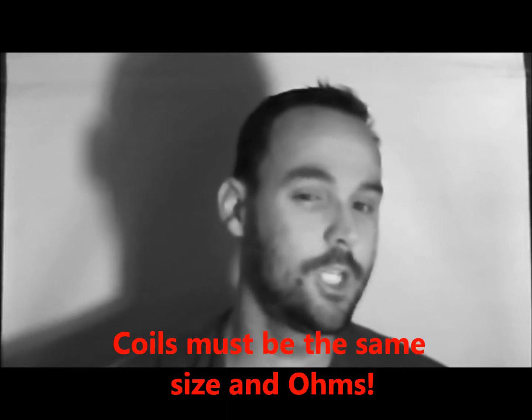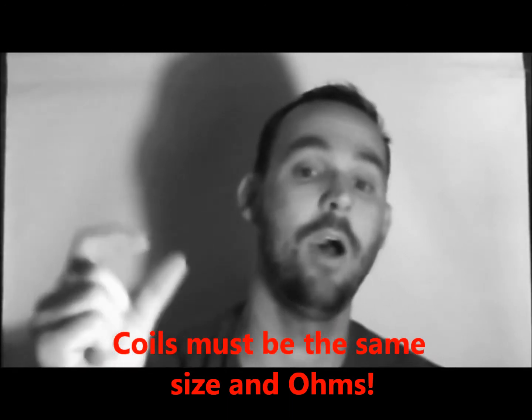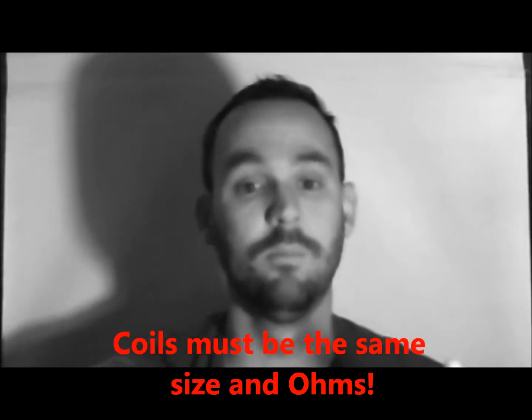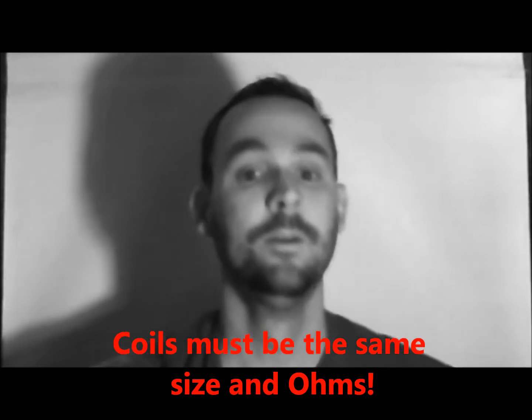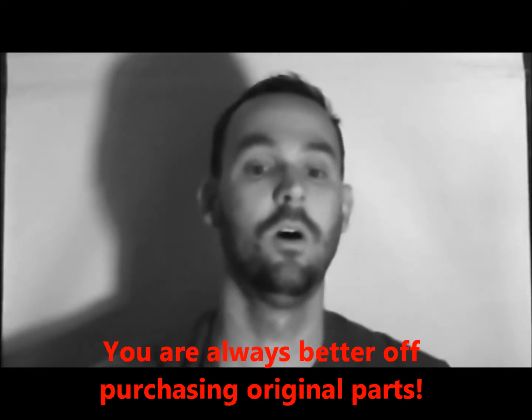You're going to need the manual for the crane machine, or you need to be tech-savvy enough to figure out how many ohms your claw coil is, so that you can find a comparable replacement — i.e., you need to have a 24-ohm coil and replace it with a coil that also has 24 ohms.